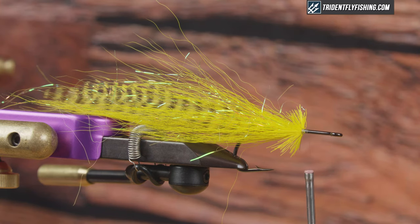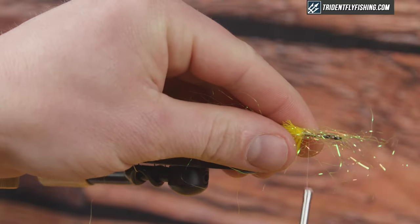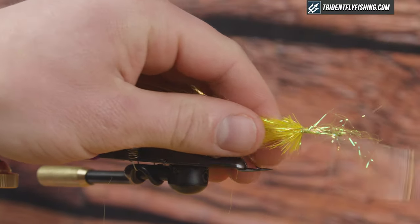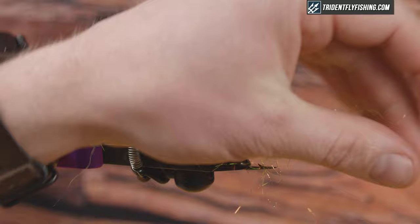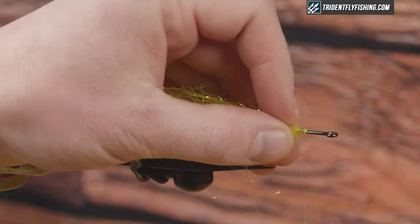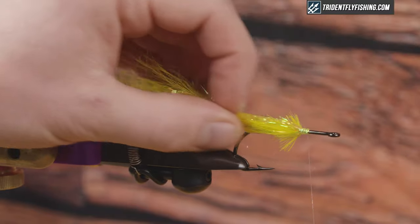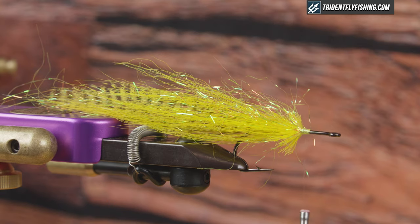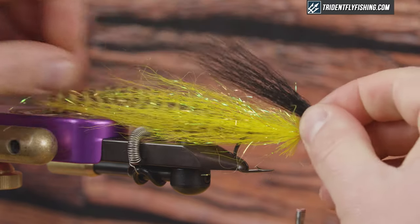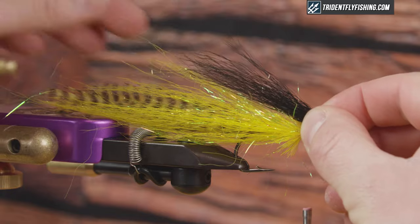I'm going to grab some more flash. I like doing it this way because the flash also helps me control the taper of these butts and the flare. Get that 360 around — the flash helps push all these fibers back. At this point I'm going to check my taper, make sure everything looks good, cover those up, and switch colors to black for a two-tone fly. I'm going to take a measurement with the black here, and this is where you get some really good contrast. I want it to slightly overlap my other fibers but still have exposed tips.